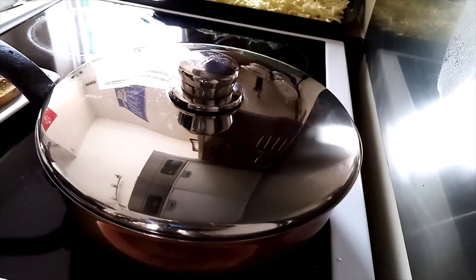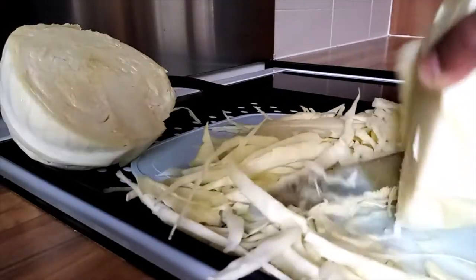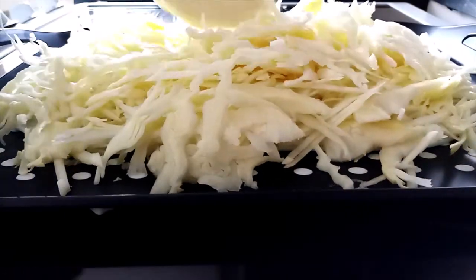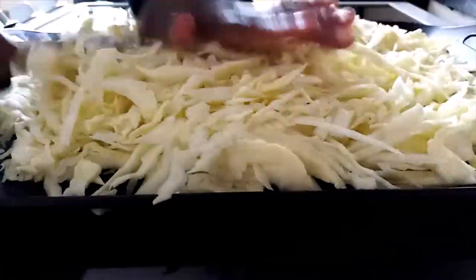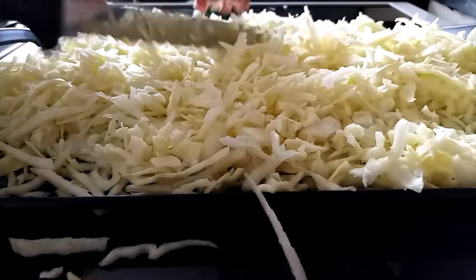I'll show you how I cut my cabbage. My cabbage is done and ready to be cooked.